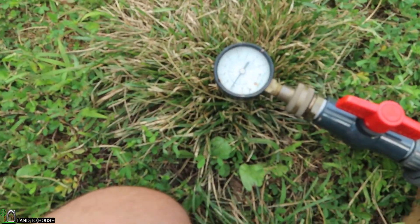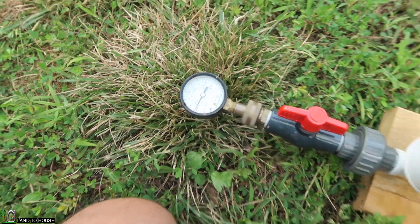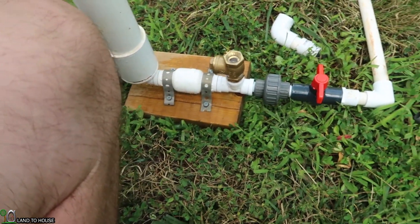Our pressure got up to 44 PSI — that's pretty awesome. The next step in this test: refill the bucket, move over to the three-quarter inch drive pipe, and see how the cycle time and pressure compare with a drive pipe that is bigger than the waste valve.